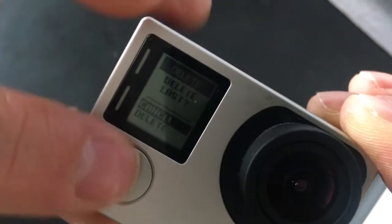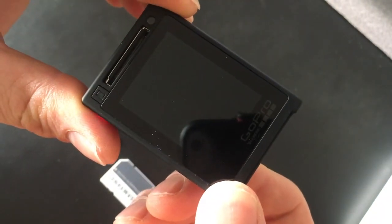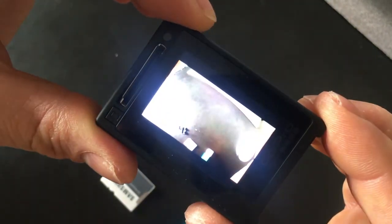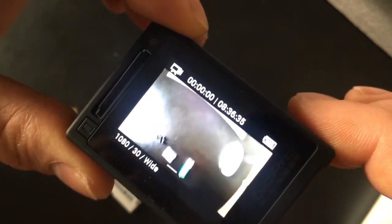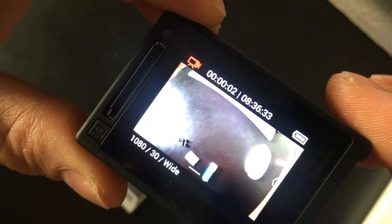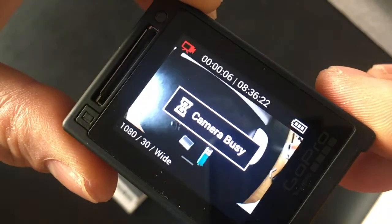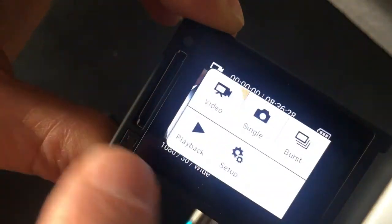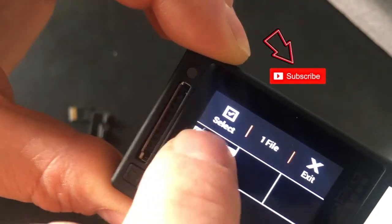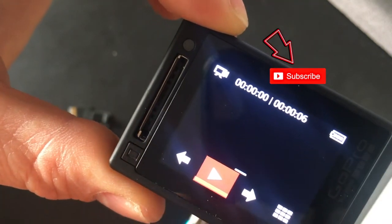There we go. Turn it off, turn it on again — no issues. 8 hours and 36 minutes of recording time available. If I record — it is recording just fine — stop it, there we go, playback — you have one file, it is working. Great.